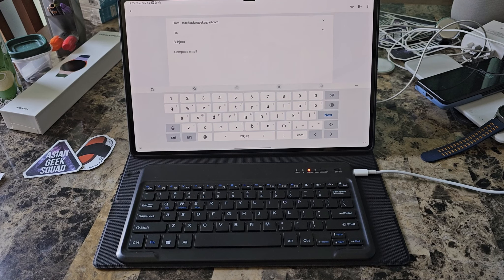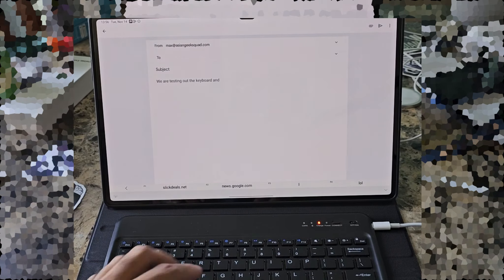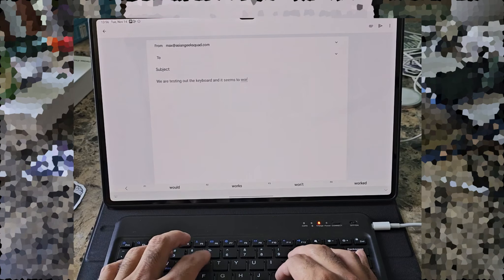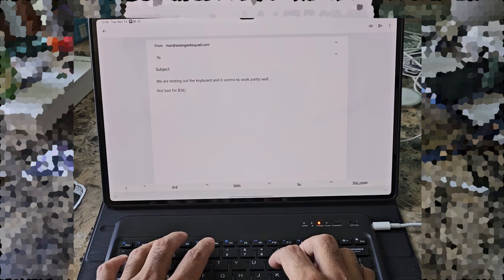Let's try testing out the keyboard. The typing experience is okay — the keys are narrower even though you have all this extra space. I'm not sure why they didn't include a full-size keyboard to match the Tab S9 Ultra.